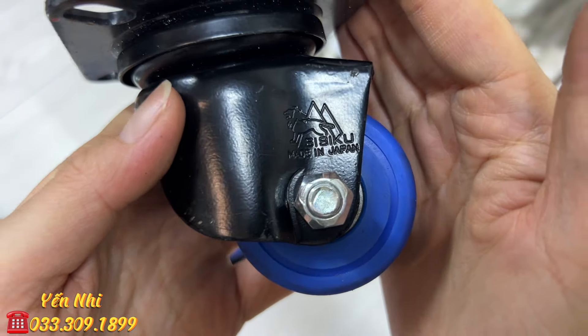G73 là dao chặt 2 mặt, tay cầm gỗ, còn tem mát, có chữ Nhật khắc trên lưỡi và logo hình núi Phú Sĩ. Lưỡi dài 13.5cm, bản 7.5cm, độ dày 7.5mm - rất dày. G73 bán 500k.